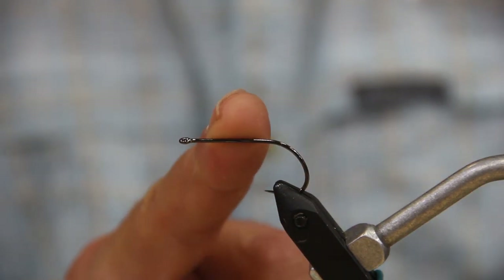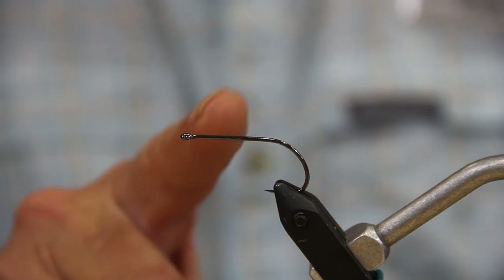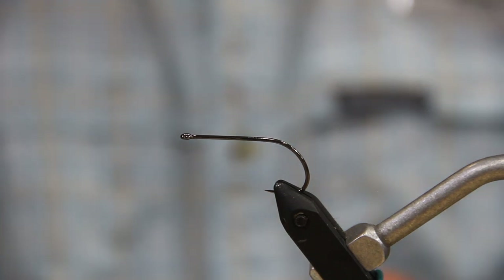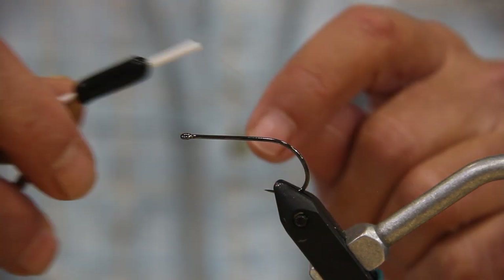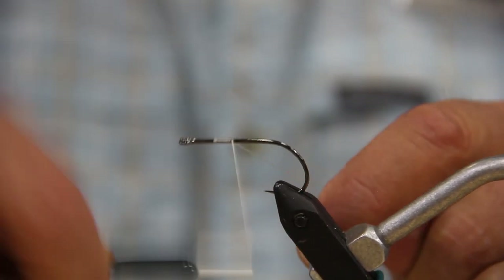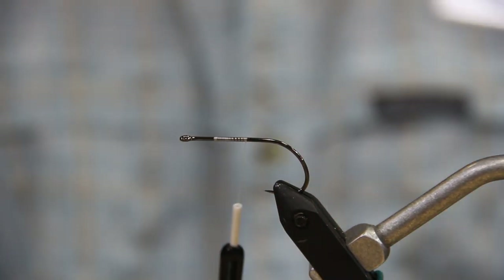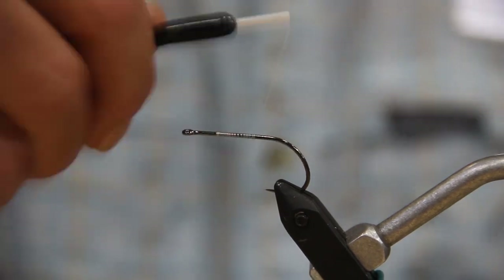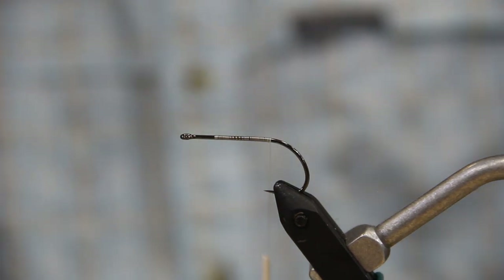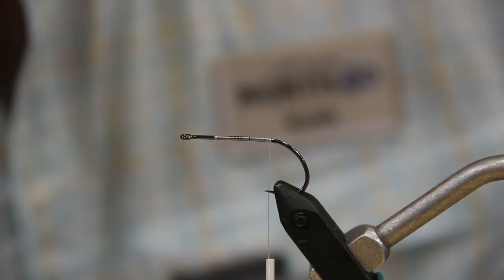When I say eye length, I'm talking about the eyes I'm putting on there. These are quarter-inch oval eyes, so I'm going to come back about a quarter inch off the hook eye and put my thread down, taking it all the way back to the bend of the hook. A little trick I picked up a few years later was putting a mono loop in the back.